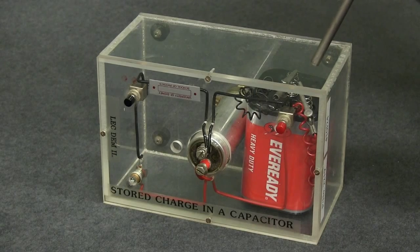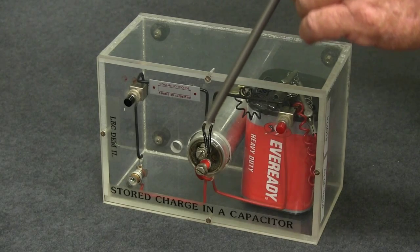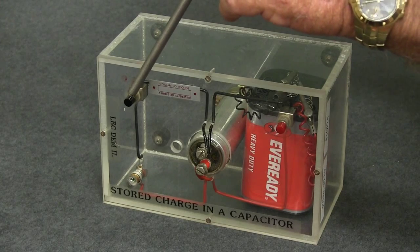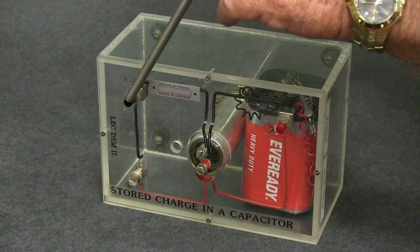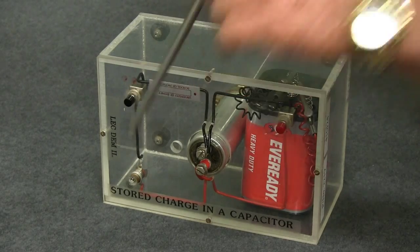What is happening is if I allow the charge from the battery into the capacitor, the capacitor temporarily stores that charge. Then, when I close that switch, I allow that temporarily stored charge to light the light bulb.